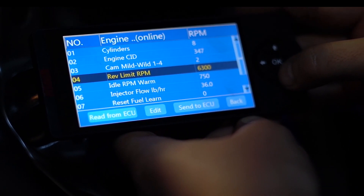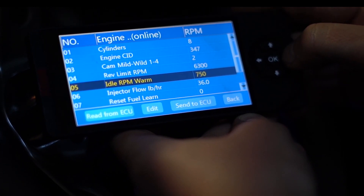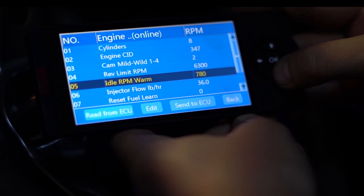The rev limit looks good right now, but later on we can play with it a little bit. And we're going to want to idle the engine just a little bit higher, so we're going to try 780 RPM. We'll hit send to ECU.